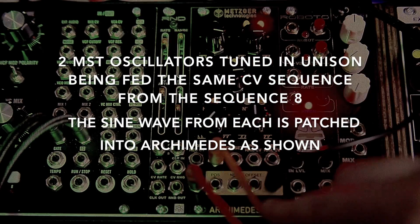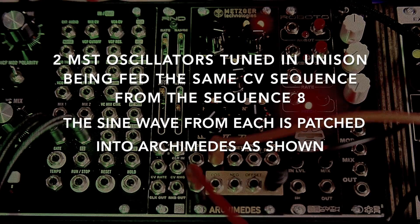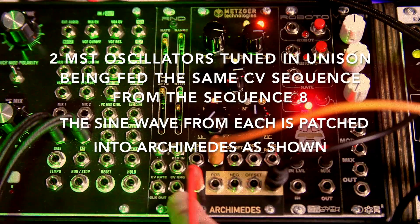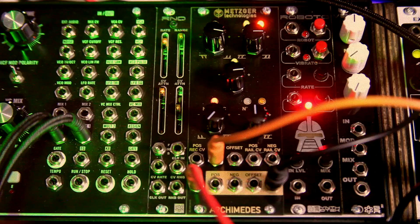Into the negative rectification CV jack I have a sine wave from one of the MST VCOs, and then also into the normal input jack I have another sine wave from another VCO. They're pretty much tuned to each other, so let's hear what that sounds like.